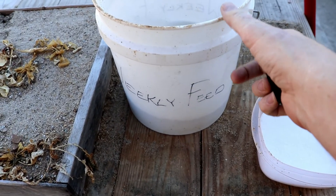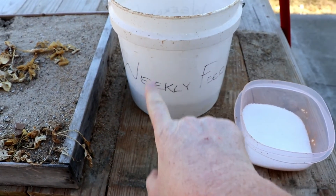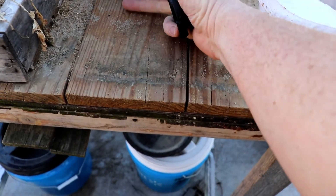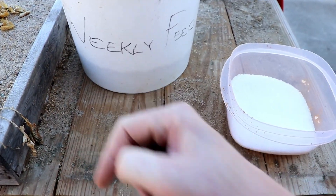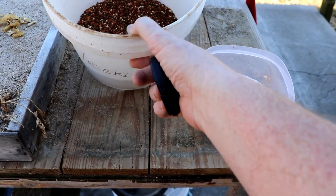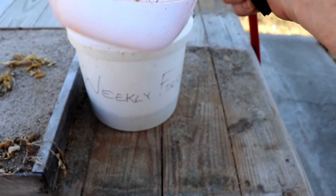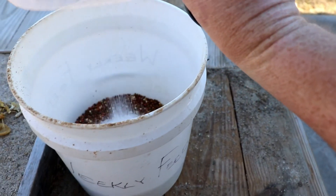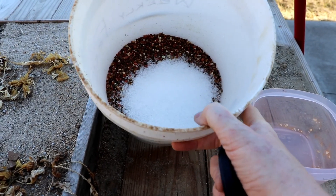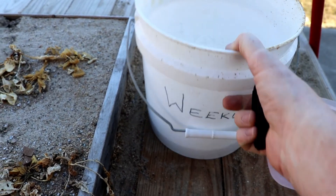Just a quick add-on — I wanted to show you how much three pounds of the triple 13 mixed with micronutrients actually is. This is in a two-gallon paint bucket, and there's about three inches of the triple 13 mixed with micronutrients in here. This old Tupperware dish holds eight ounces of the magnesium sulfate. I'll put this in, mix it all up thoroughly, and take it down to the basement so I can pull an ounce at a time to mix up for my constant feed.